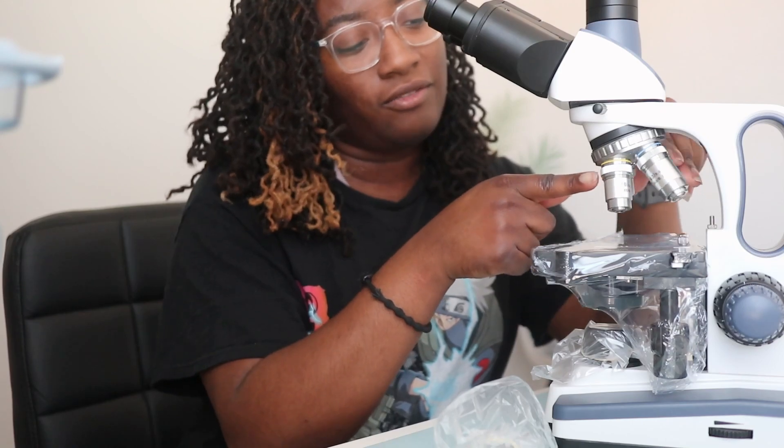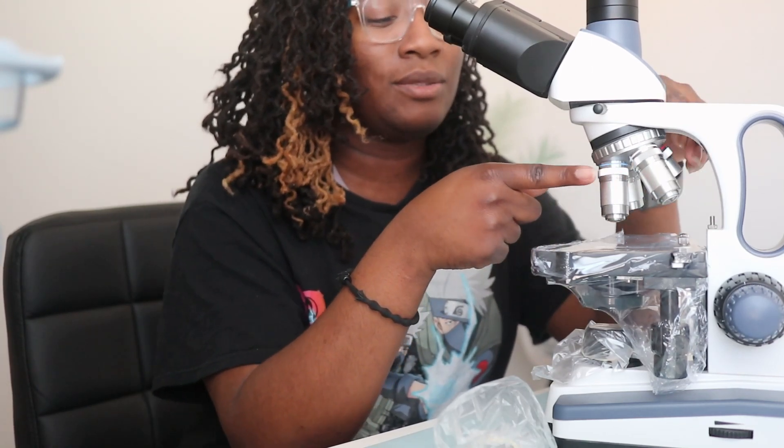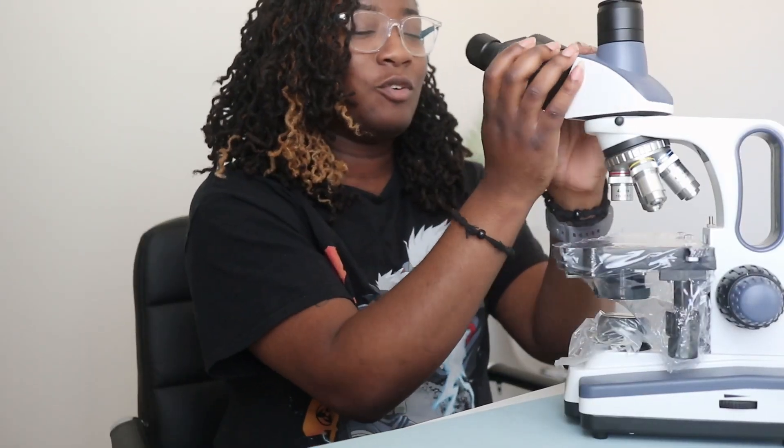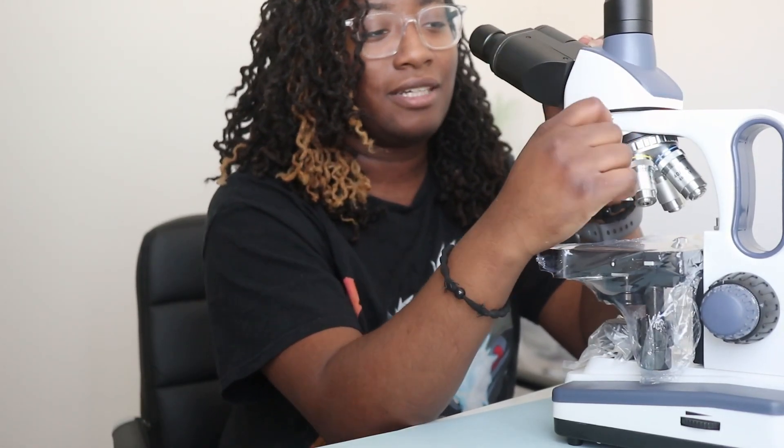The objectives are the 4x, 10x, 40x, and 100x. I honestly would have preferred to have 10x, 40x, 50x, and 100x. One thing that's already annoying me is this head — I don't know why it's set up like that. I haven't seen how I can adjust it, but it's too loose for me and makes a really loud noise. I don't like that.